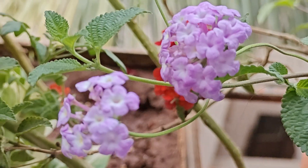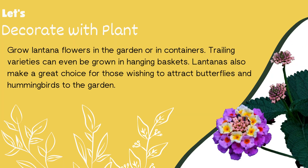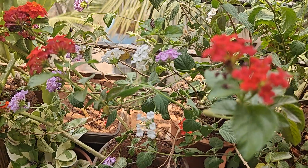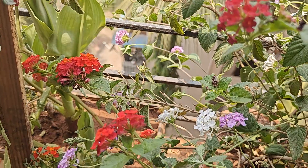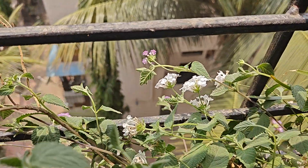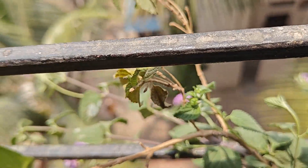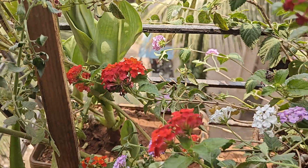Now some decorating ideas with this plant. You can keep this plant in a hanging basket, which looks very nice. Otherwise, you can put it beside a window grill. As it attracts bees and other pollinators, keep this plant beside your fruit or vegetable plants — it will give you good results.